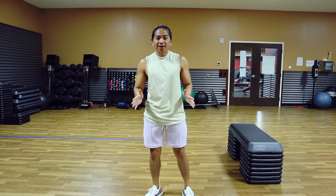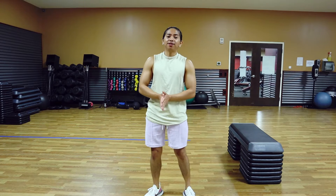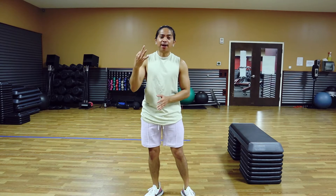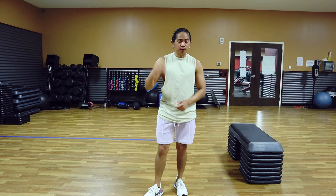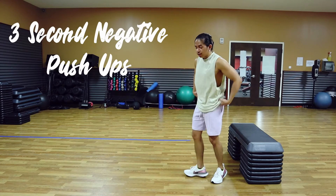So if we are talking about bodyweight chest exercises, of course it is going to be a push-up. Today we are going to do a giant set of 3 push-up variations that we will do for 3 sets with 30 seconds rest in between.